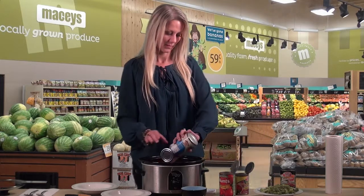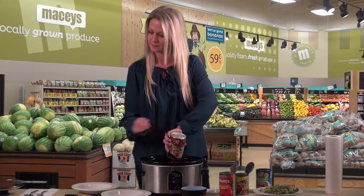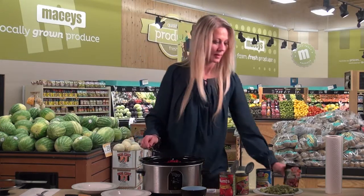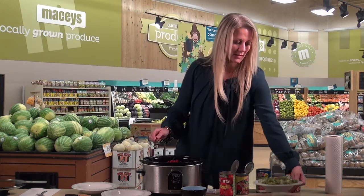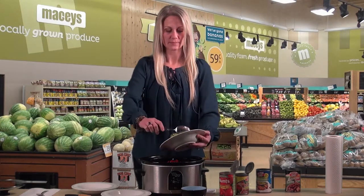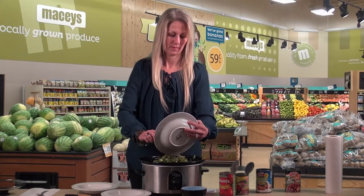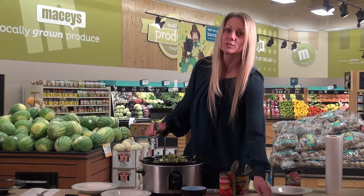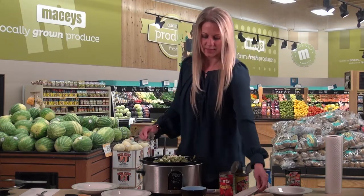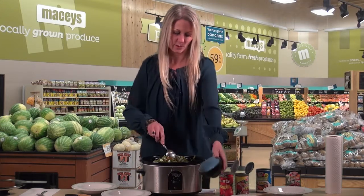Then a can of chicken broth and a can of kidney beans. Then we've got two and a half cups of green bell pepper, just chopped up, and two cloves of garlic, minced.